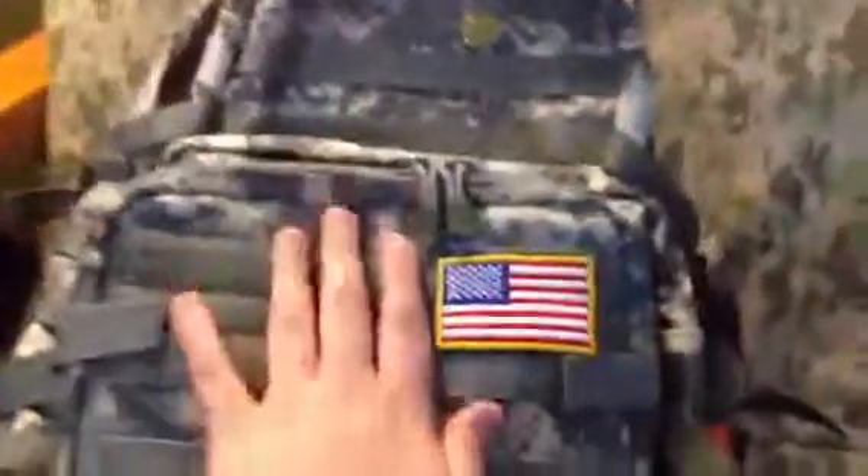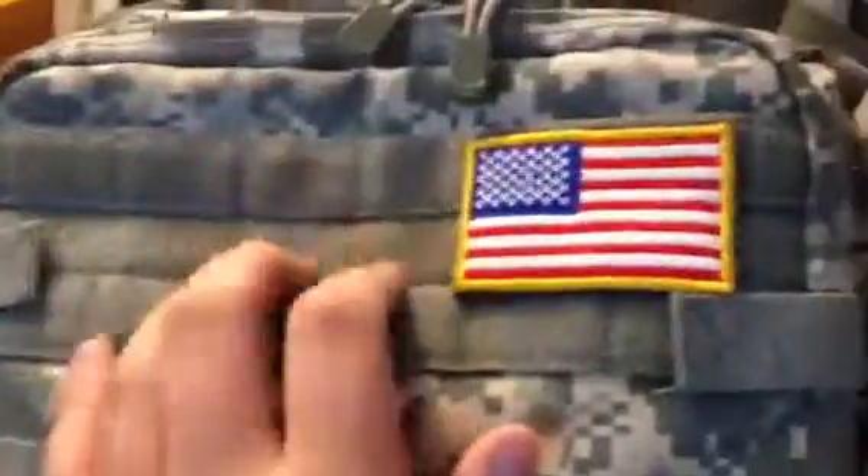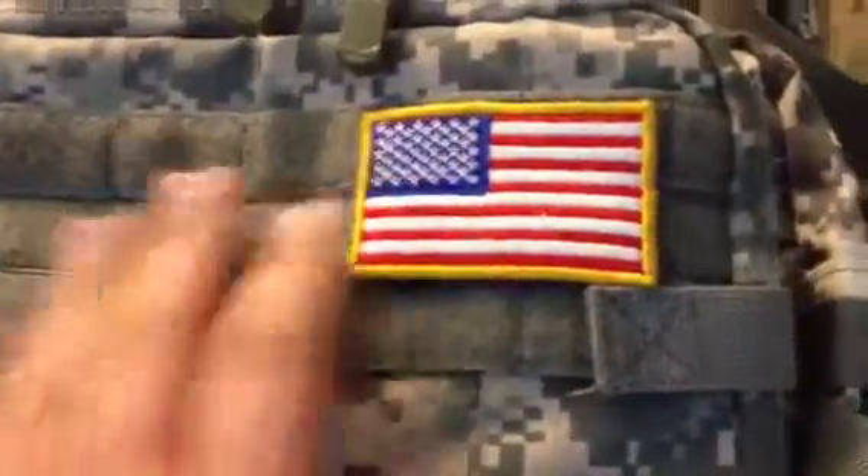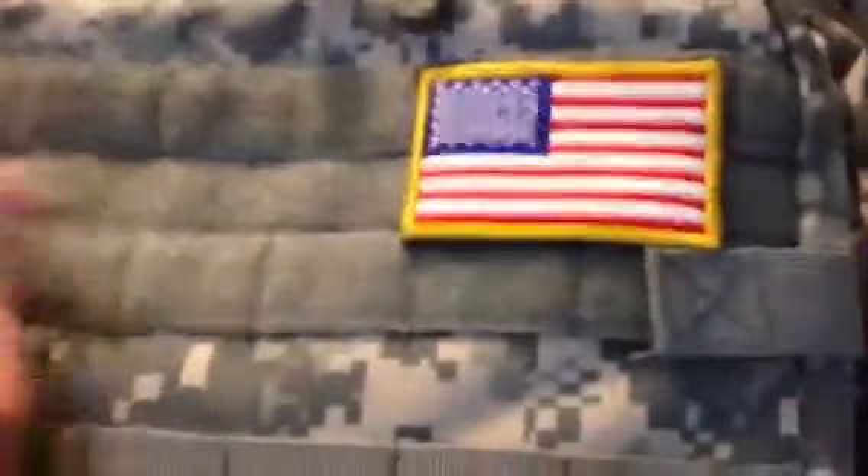Let's start out with the front of the bag. This is a separate pouch right here — it's attached via MOLLE webbing on the front. It did not come with the pack, to be clear. It is a Condor Tactical admin pouch that I put on here.